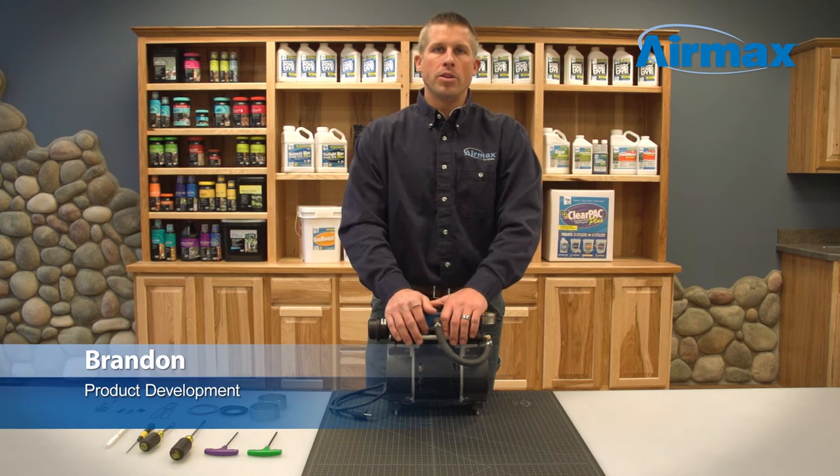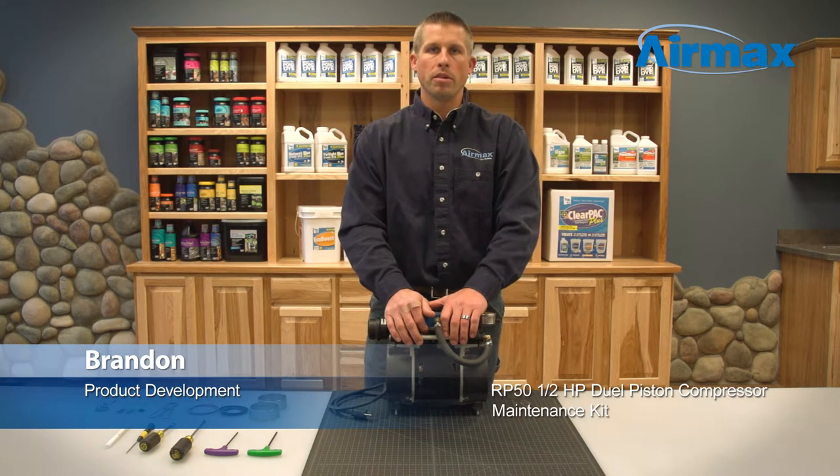Hi, this is Brandon from Aramax. Today I'll be showing you how to do the recommended maintenance on an RP50 half horsepower dual piston compressor.